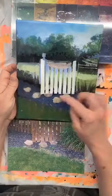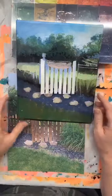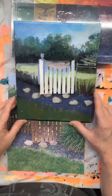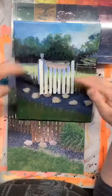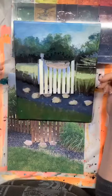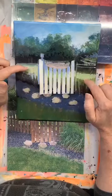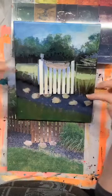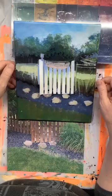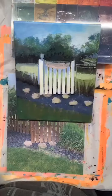I did a little bit of work off camera figuring out where the actual pickets go, and came back in and strengthened up the contrast in the field behind the fence. I made a cool yellow-green mixture, made the highlight portion lighter and the dark portion darker. So let's get started.